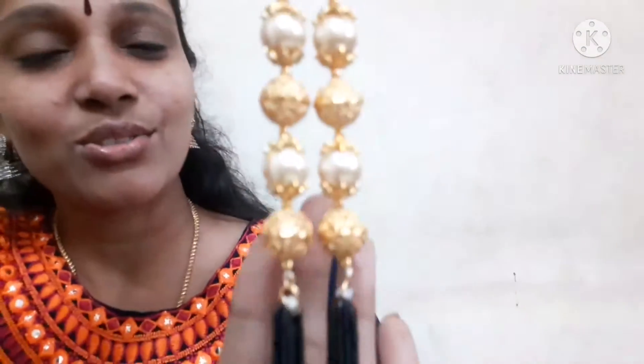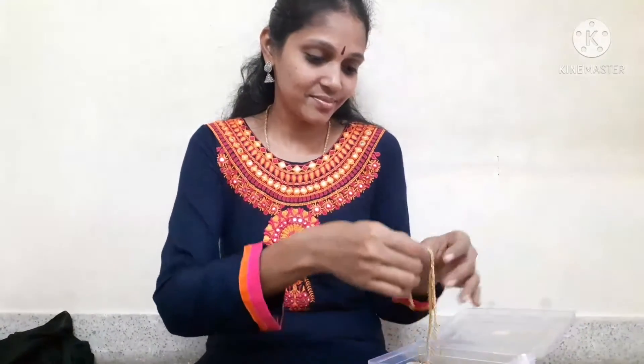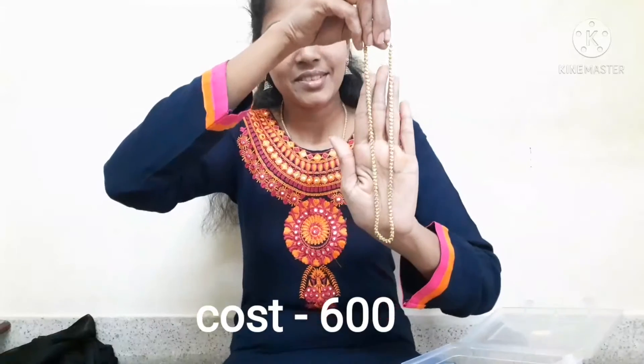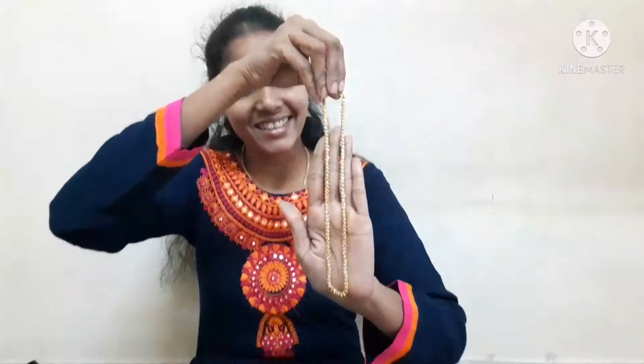I will change the design. This is a chain. Let's make it very easy.